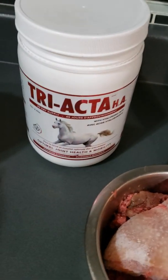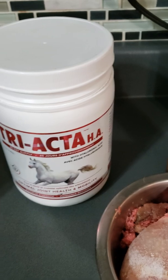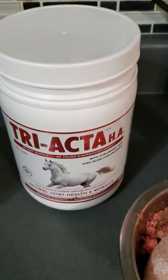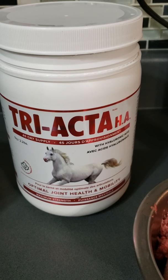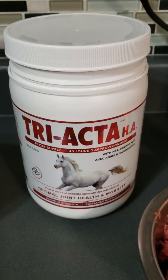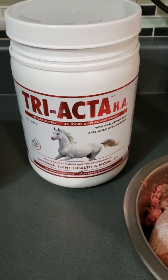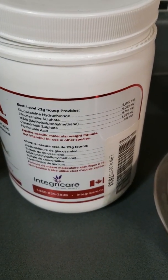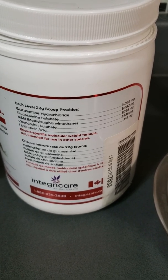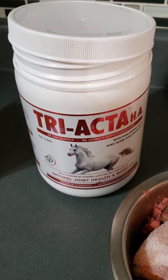My main supplement that I use for joints is Triacta HA. This is an awesome supplement — it is pricey, but there are no fillers. It's great because it includes hyaluronic acid, which helps to generate synovial fluid, which is the liquid cushioning in their joints. I have seen results with this product whenever I've had issues within a couple of weeks. I now give a maintenance dose — a little bit to all my dogs, but a higher dose to the dog that's had issues. It has glucosamine, chondroitin, MSM, two different types of glucosamine, and hyaluronic acid — which is the kicker. That's the one thing you won't find in most supplements. If you want to have all the weapons, get something with hyaluronic acid.